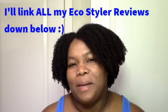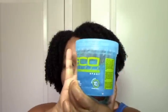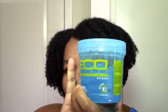Hi everyone, welcome back to my channel. Today I'm doing another Eco Styler review. Eco Styler is kind of like Pokémon — you want to catch them all or try them all. So I came across the Sport Eco Styler at my beauty supply and my hands just picked it up. Somebody told me they really liked it, so that was part of why I got it, but I was also just curious to try it. So today I'm coming on to demo and review the Eco Styler Sport.